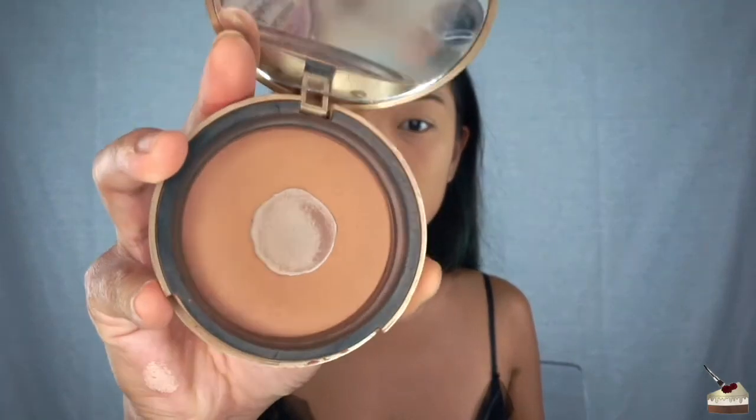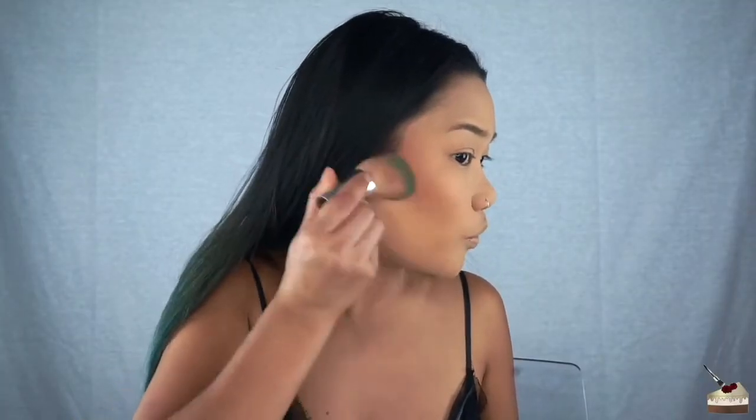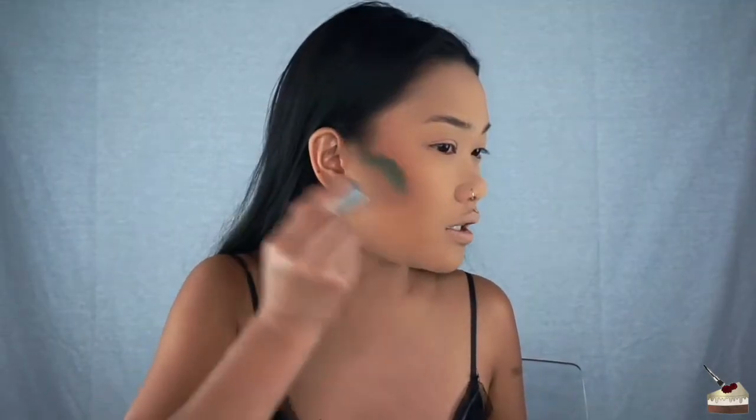But wow, it feels super smooth and super super lightweight. Now I'm going to go in with my Too Faced bronzer in the color Deep Tan. I like how it goes on with the bronzer — it doesn't wipe away any of the product. If you saw my Fenty Beauty review, it kind of did that when I was pressing my brush around.